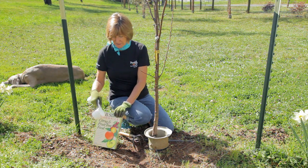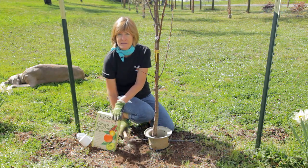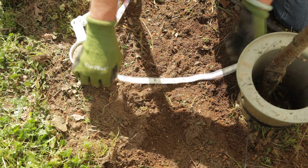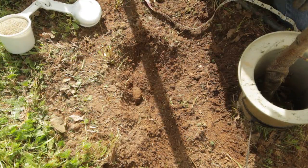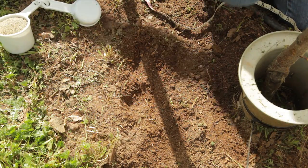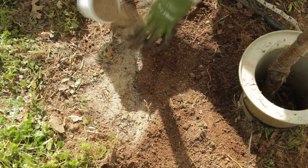The easiest way to do it is to sprinkle the fertilizer around the tree, then rake it in and water deeply. Don't start fertilizing next to the trunk. Start a foot from the trunk and spread the fertilizer evenly all the way out to the drip line. The drip line is the perimeter of the tree's farthest reaching branches.